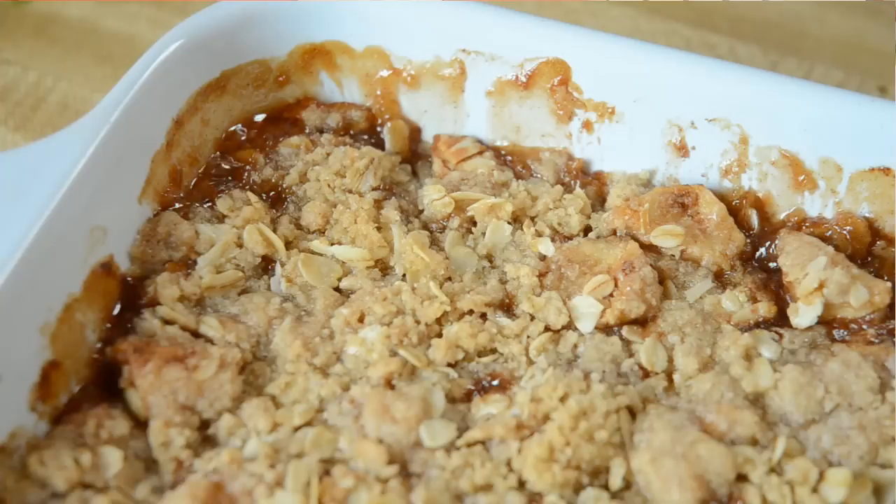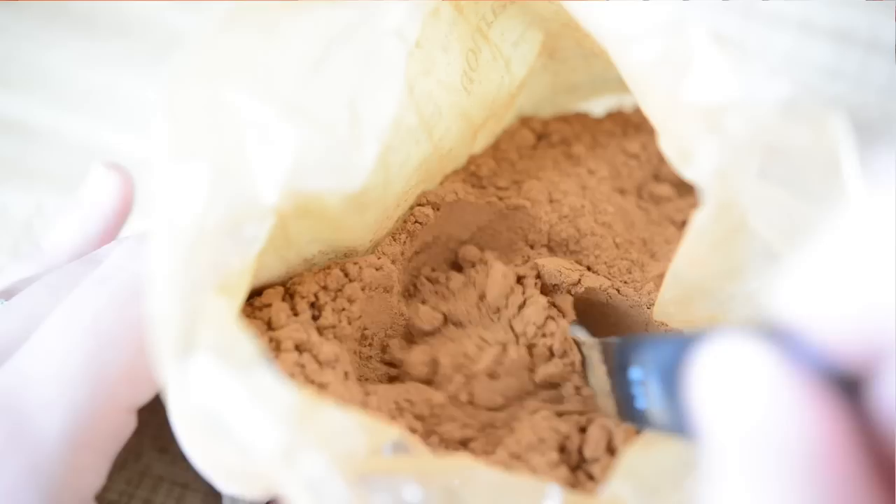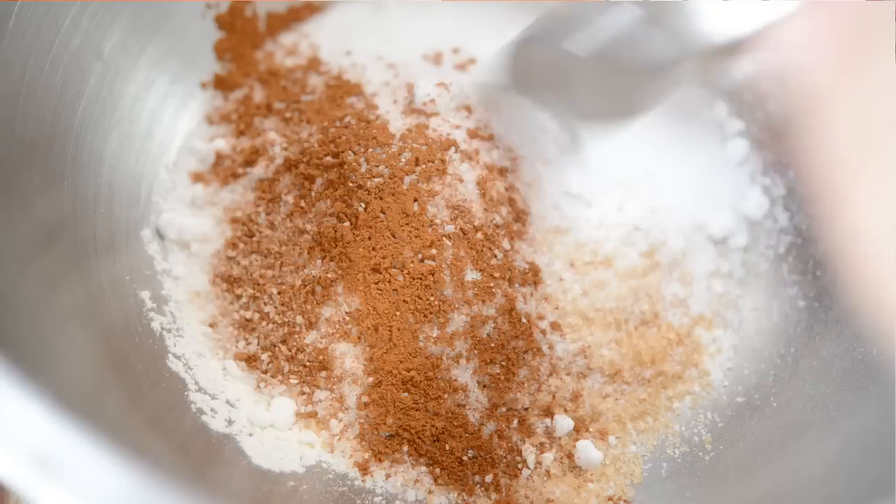We're gonna add a half cup of all-purpose flour to a big bowl. We're also gonna add a quarter cup of turbinado sugar — that's the crunchy raw sugar. And then we're gonna add a quarter cup of regular granulated sugar. We're gonna add half a teaspoon of ground cinnamon and a small pinch of salt. Give that a little stir with a spoon just to combine it.